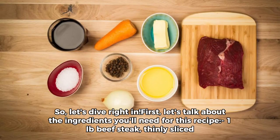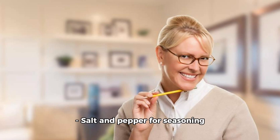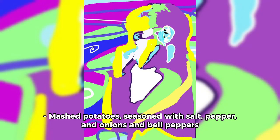So let's dive right in. First, let's talk about the ingredients you'll need for this recipe: one-pound beef steak, thinly sliced; two medium potatoes, chopped; salt and pepper for seasoning; onions and bell peppers, chopped; two tablespoons olive oil; and mashed potatoes seasoned with salt, pepper, and onions and bell peppers.